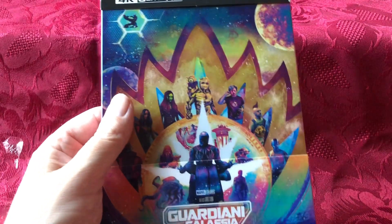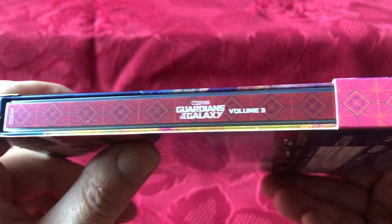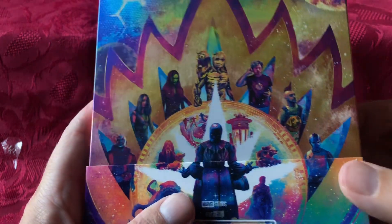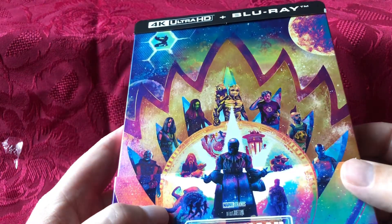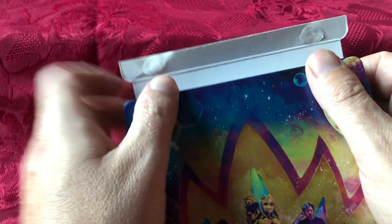Okay, here we go. So it is glued down and it is a pocket J card. There's the side — Guardians of the Galaxy Volume 3. Nice pink colour to it on the spine. There are all your characters down in front. Let's open it up. I'm not a fan of this glue because you always end up bending the card somewhat. Hefty amounts of glue on that one.